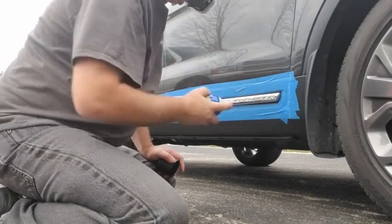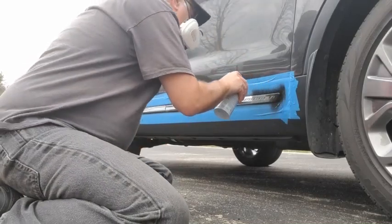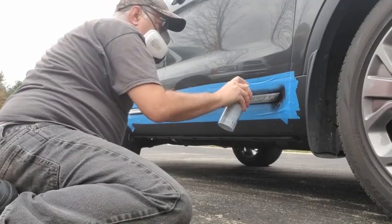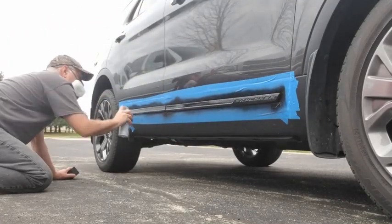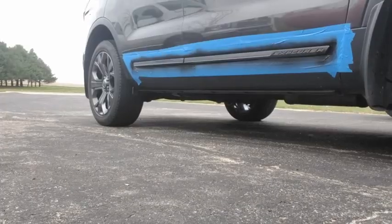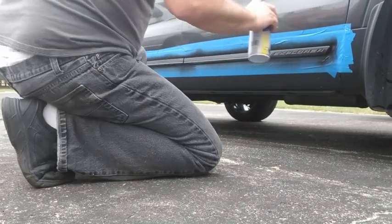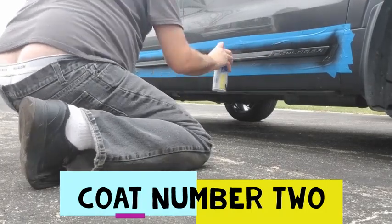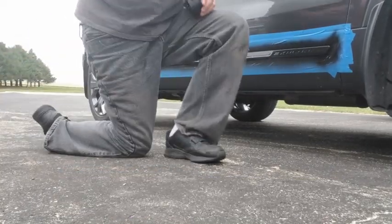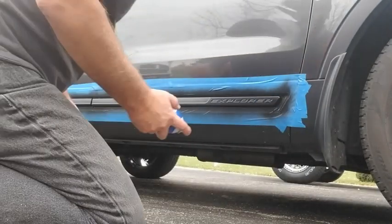You want to put on 3 to 4 medium wet coats. Touch this to see if it's wet still. That'll take a little while. I'm going to put a couple more coats on here.